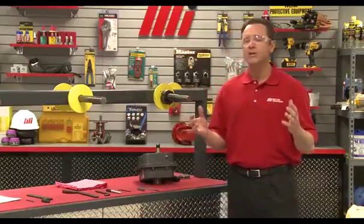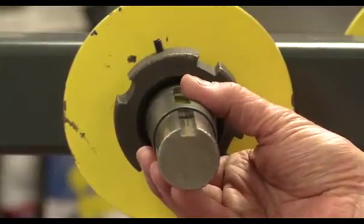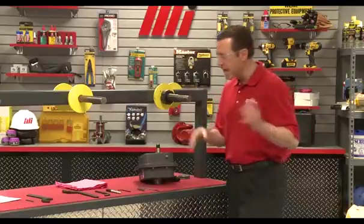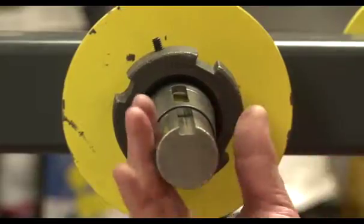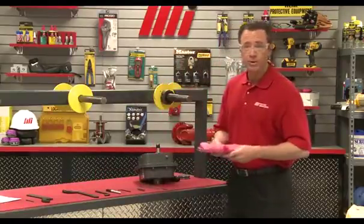Next we want to rotate the head shaft so the keyway is on top, and prepare the head shaft by making sure the keyway is clean and free of burrs. This one is clean, but if yours is not, that's why I've got my file — I can file it down until it's nice and smooth, then clean it off with my rags.